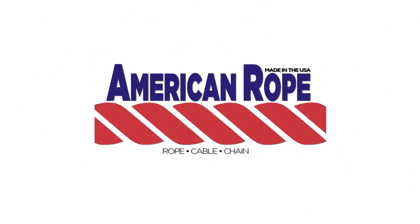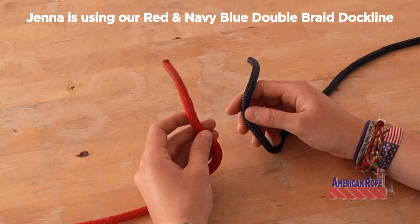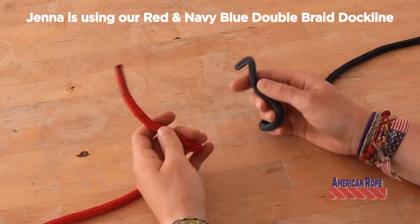Hi, I'm Jenna with AmericanRope.com, manufacturers of premium rope, handmade in the USA. Now I'm going to show you how to tie a square or a reef knot — both names work.